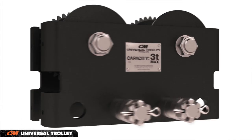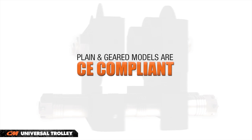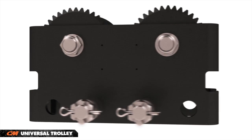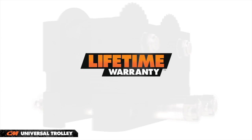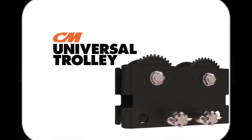The plain and geared versions of the Universal Trolley are CE compliant, making them ideal for the global market. The Universal Trolley is backed by an industry best lifetime warranty. Reduce inventory while increasing your flexibility. Choose a dependable CM Universal Trolley.